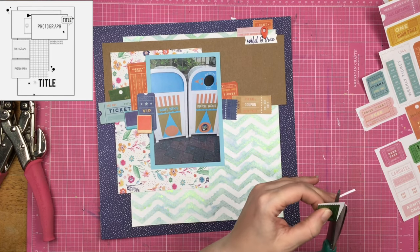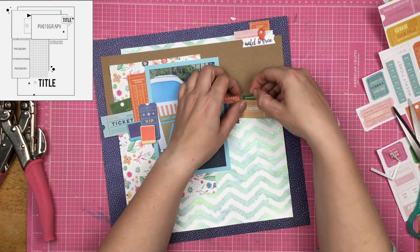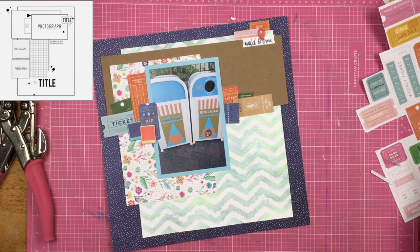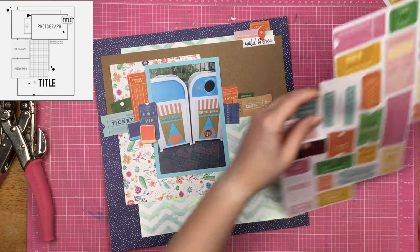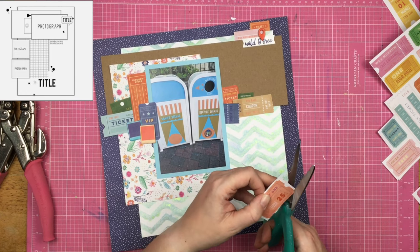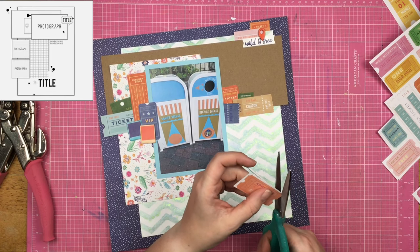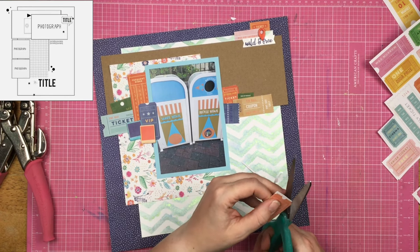I am continuing to fussy cut these tickets, making sure each color matches. I'm trying to figure out a way to build them up on this side of the page that doesn't mirror what is going on on the left hand side. So even though I want it to be balanced, I don't want it to be symmetrical. You can definitely achieve balance without symmetry.